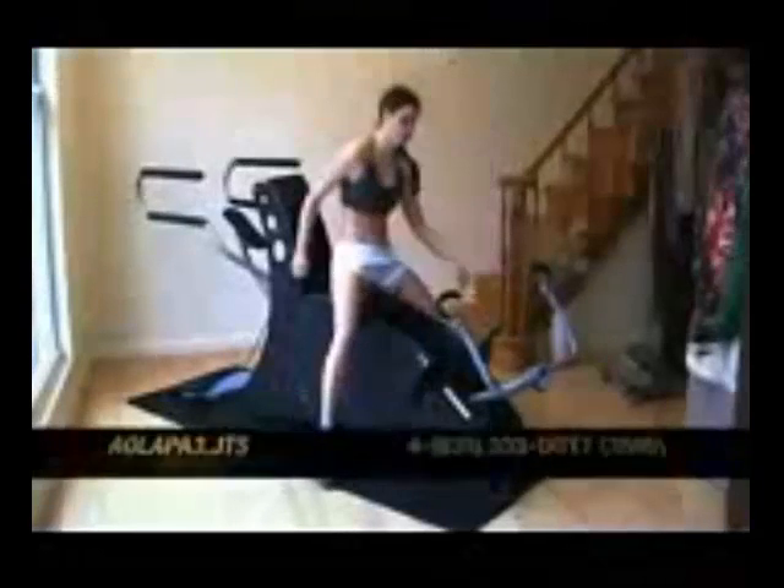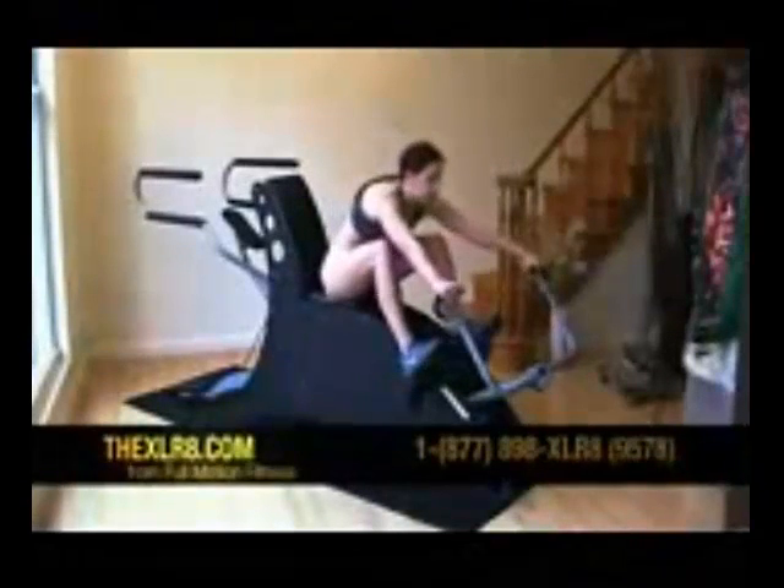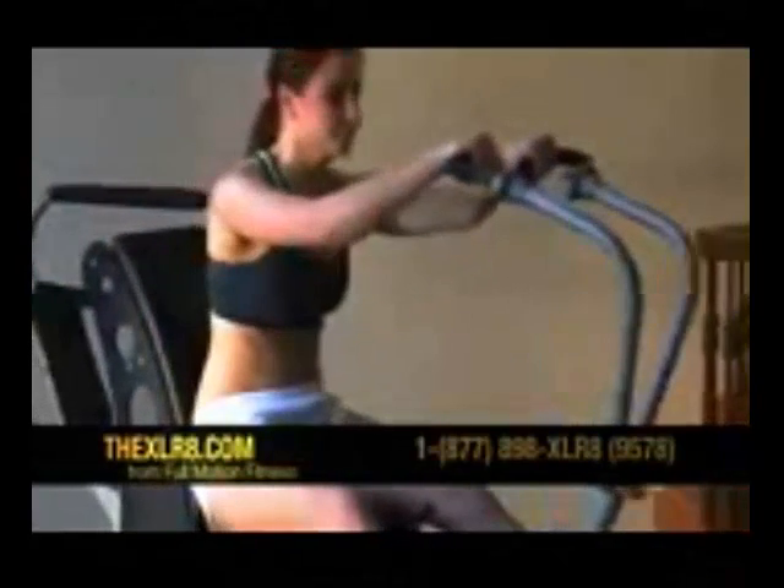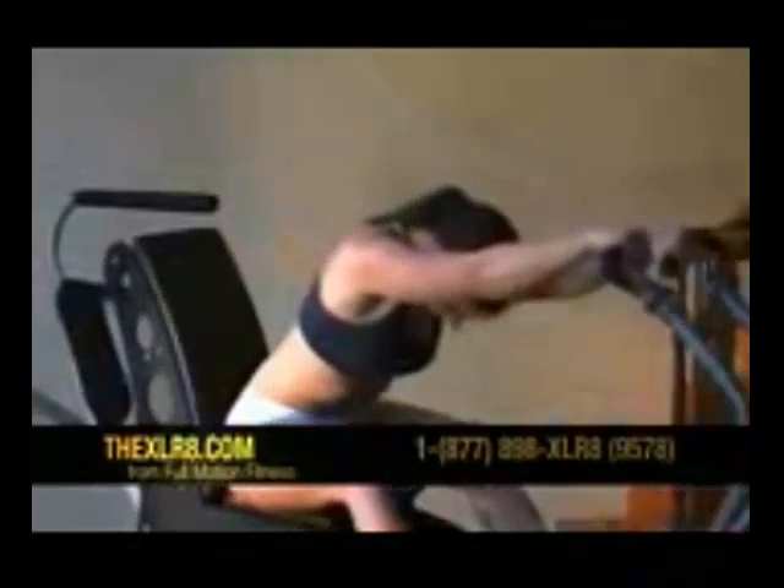There are several unique features on the Accelerate not found on any other cross training machine. First, the handles rotate 360 degrees while the arms swing 90 degrees, which enables you to perform a variety of different motions. The unique design will also strengthen stabilizer muscles unlike any cross trainer on the market.